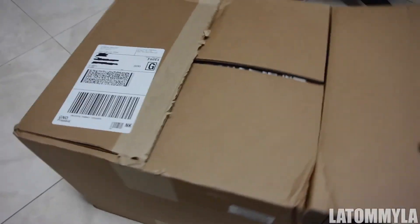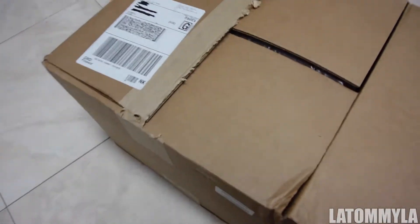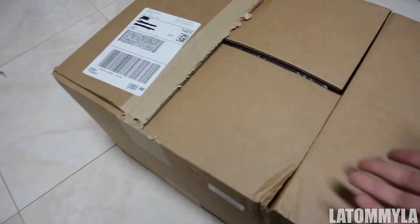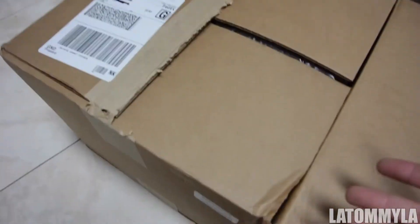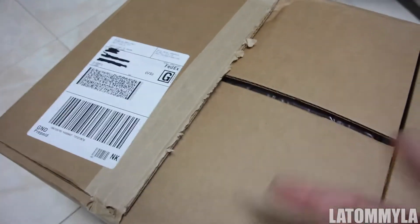What is going on everybody, so I got a package from Amazon today. It said it was to be delivered on Monday, but then it was supposed to be delivered this Friday, but it came today — so I'm just making a video about it.